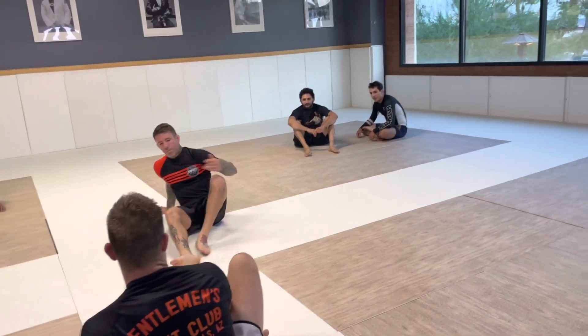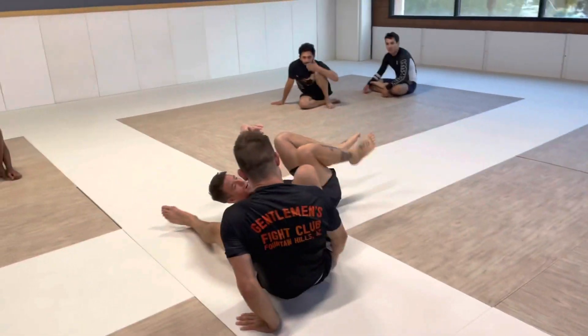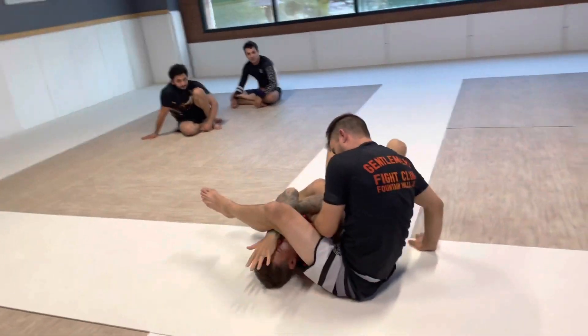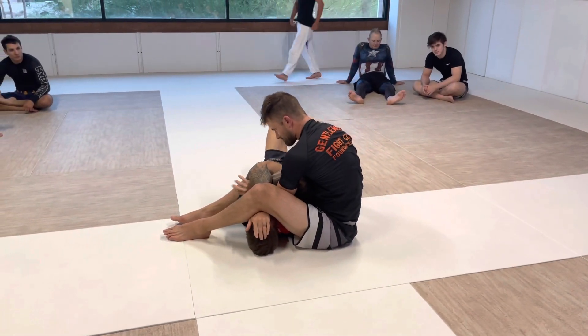First drill — we're going to use this again. We're going into our arm bar, going to our good defense, palming our forehead. So the flow drill, it's kind of like what they call an infinity drill.